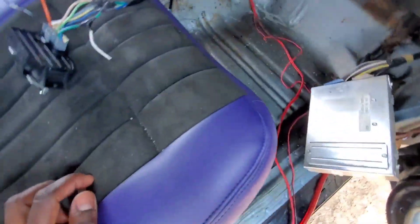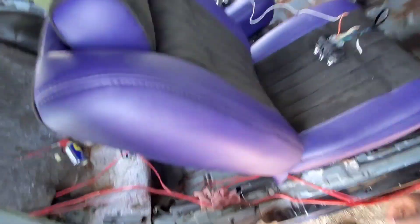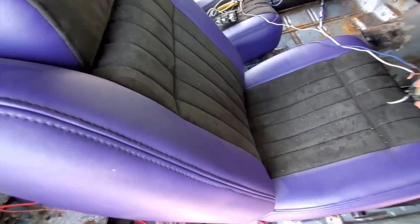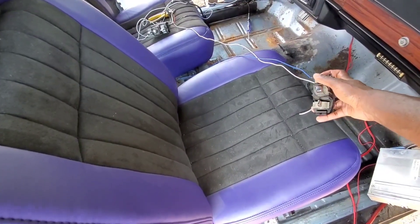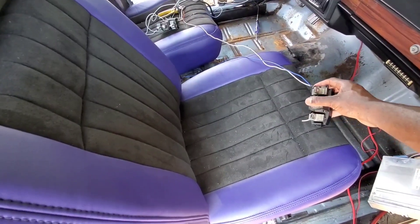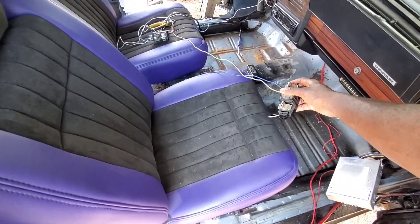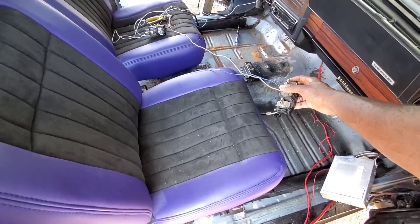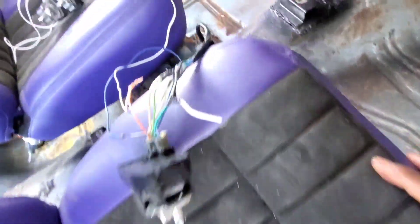I'm going to go ahead and show you how this side works. I think in the last video I told you that the seat was kind of too far forward. I'm going to go ahead and test it. Okay, let's go ahead and test it. There you go. But this is all the way back.